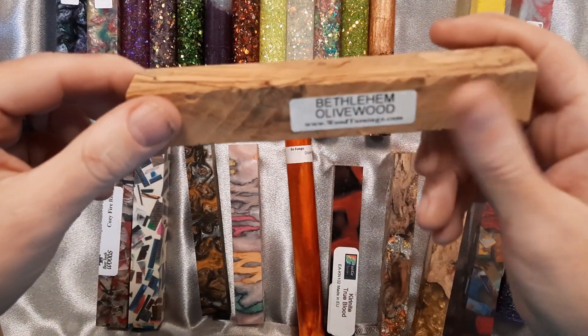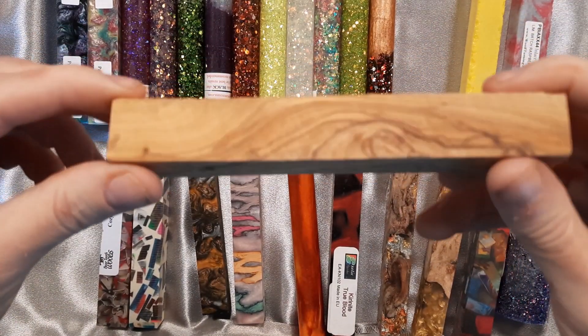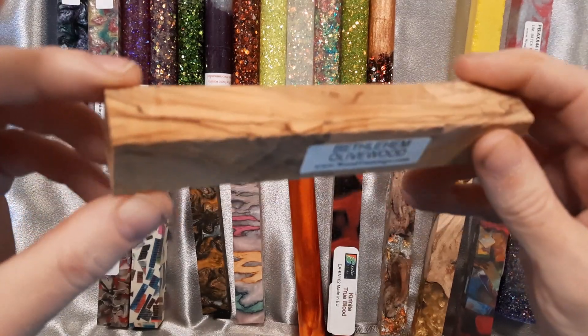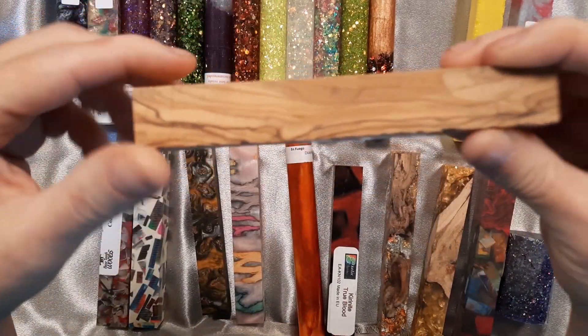This one is from Wood Turnings. It is Bethlehem Olive Wood, and it's kind of sneaky. When you look at this blank you can't tell that inside it's going to have a really pretty grain pattern. I'm going to show you the end here — you can see that it's got some grain hidden on the inside.